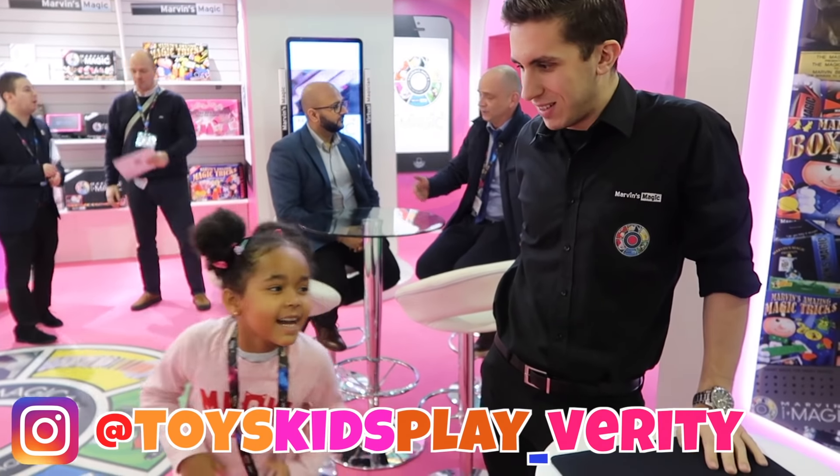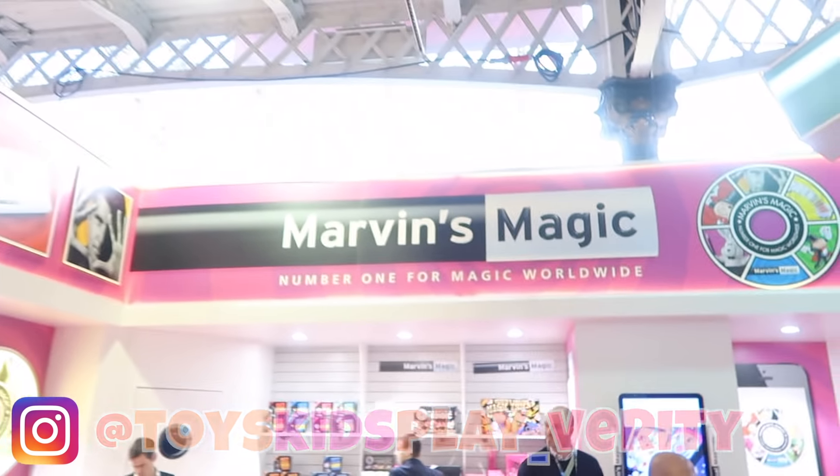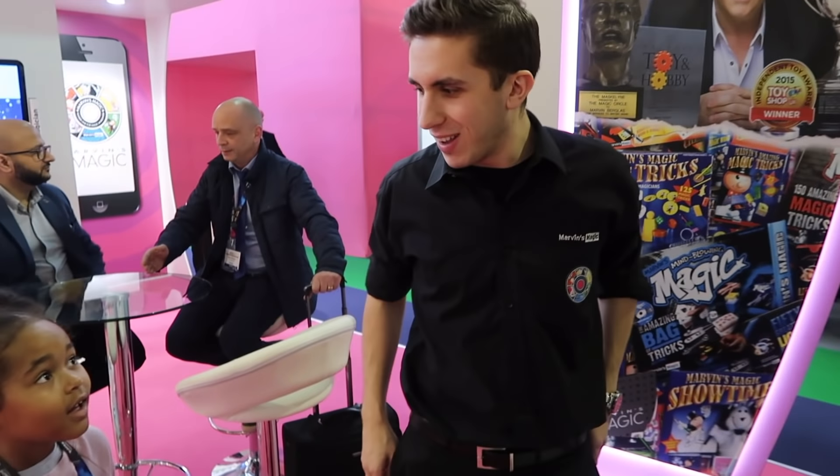How are you? Good! Where are you? You're at Marvin's Magic! With Sacha the Magician! Hello Sacha! How are you? We're going very well!